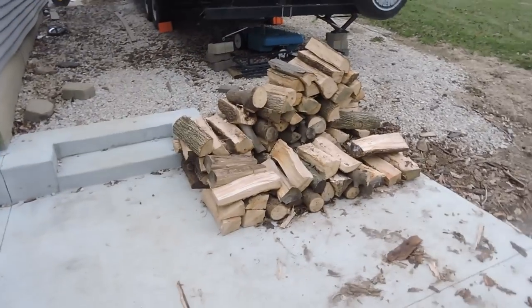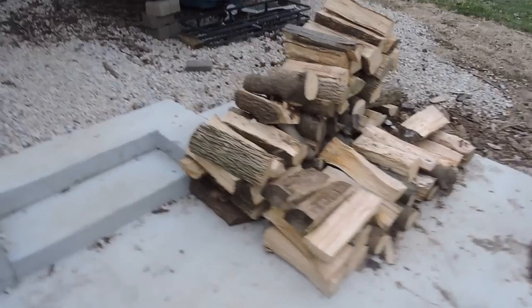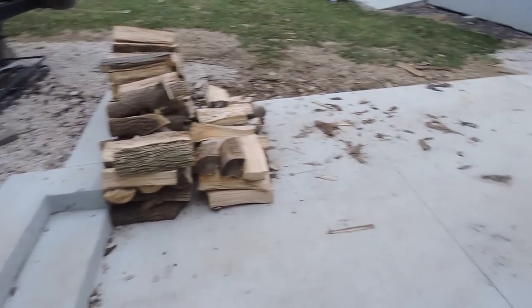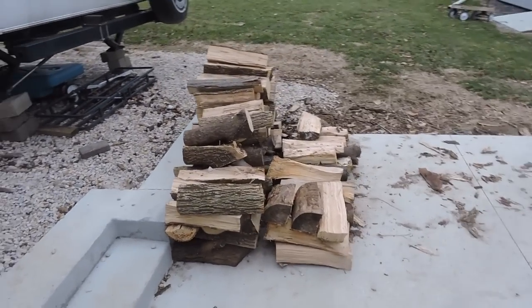So there's update three. Hopefully my next update I still have some wood left, or maybe just about. This weekend I'll be resetting my stack and be ready for another couple of weeks.